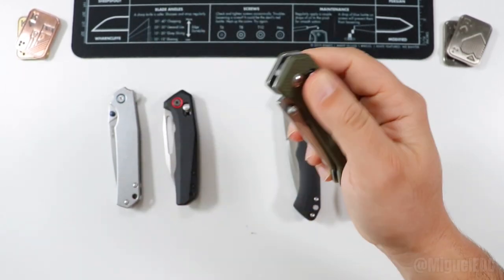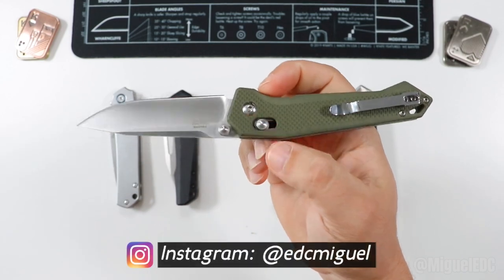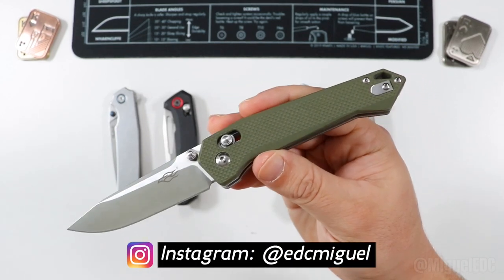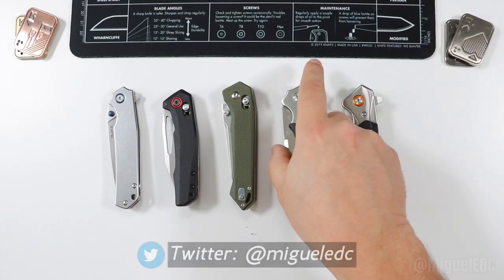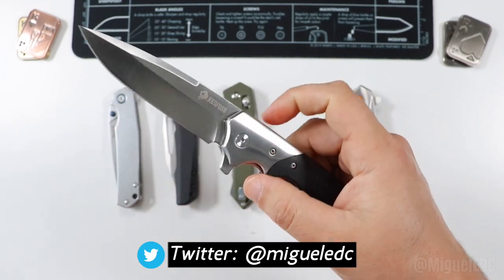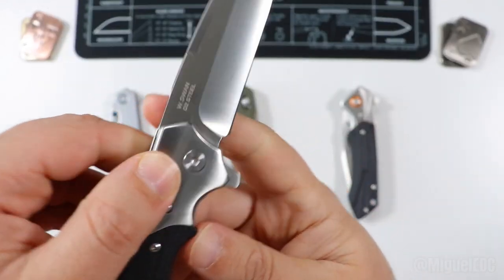I've seen tons of comments from you guys in prior videos saying you have this exact same knife and love it — probably some of the best money you've spent. In the spirit of full disclosure, these last two models were sent in by each company respectively. Special thanks to Netfoss for sending in the Netfoss W Swan.